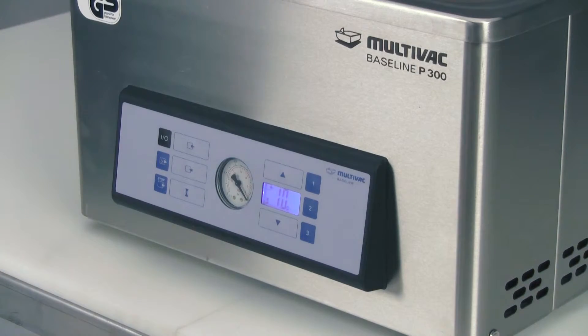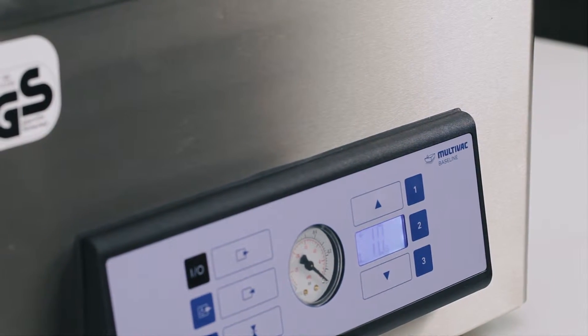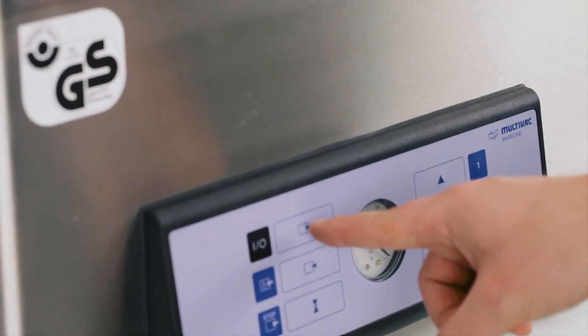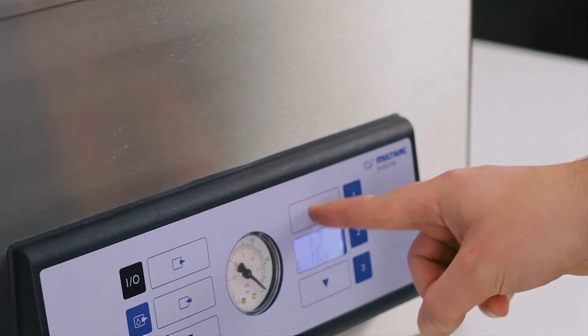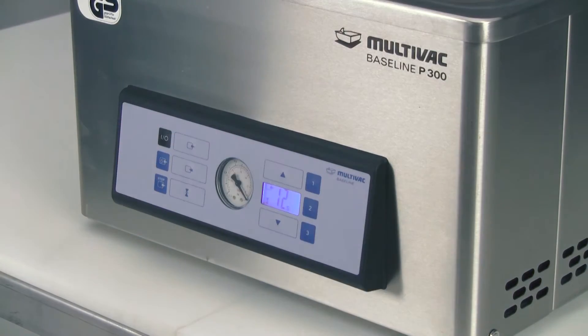To utilize the three red buttons numbered 1, 2, and 3, let's set some evacuation and sealing settings. First, I will set my evacuation time to 12 seconds. I press the evacuation button and hit the up arrow until 12 seconds appears. I then lock it in by pressing the evacuation button again.